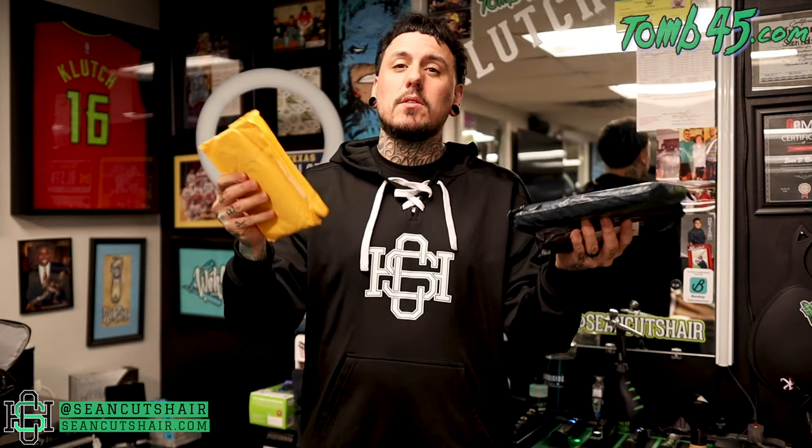All right guys, so it's been about six to seven weeks since we ordered these. I actually got one like the next day — must have been fulfilled through Amazon or something. The rest took a while. I just got the rest in and I have not opened them up yet. So let's start with the smallest package first and I'll show you guys the shears.